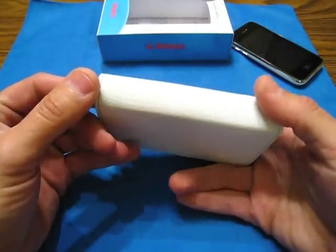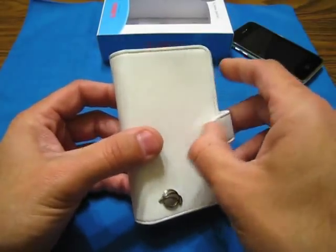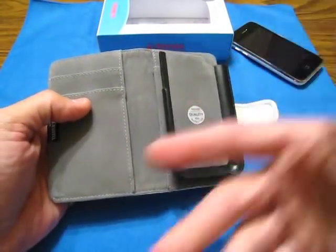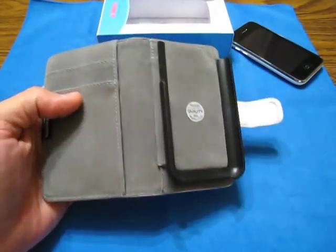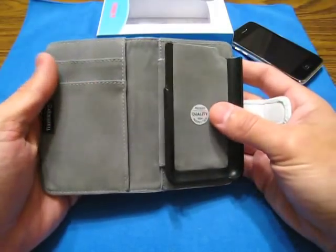I asked her if she wanted to do the review on this, she said no. I said, 'Babe, how about you open it and do an unboxing, just your thoughts on it.' She didn't want to. So yeah, let me give you guys my take on it.